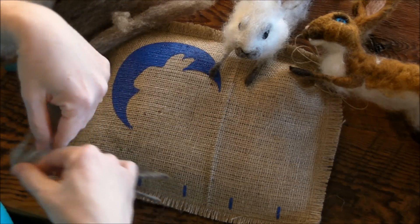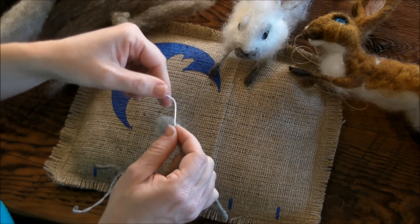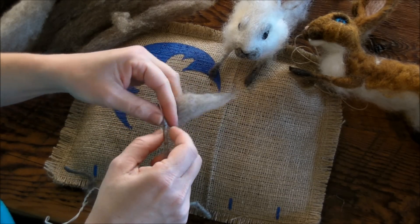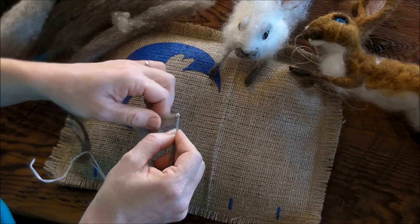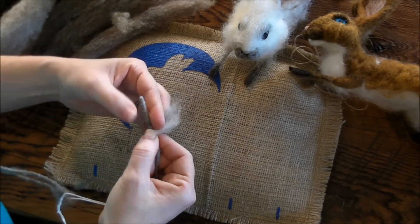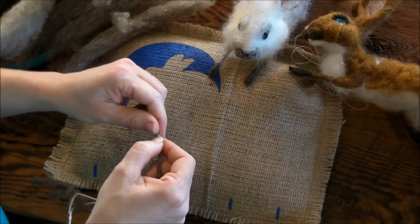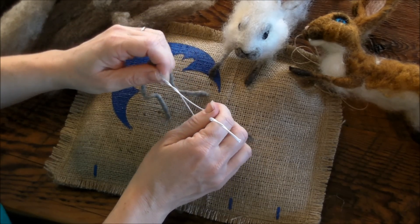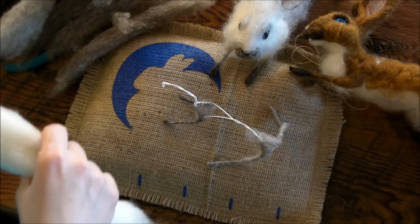Do the other hind leg the same way. As I wrap, one hand moves down the wire and reinforces what I just did — it helps keep the wire from wiggling and keeps your wrapping tight. Every once in a while, revisit your armature and make sure it's in the right shape. Now we're going to get some wool on the body. For this, we're going to use our off-white core — lots of it.